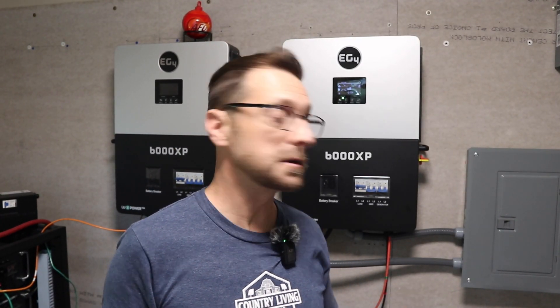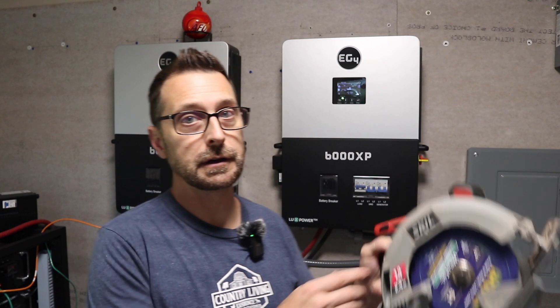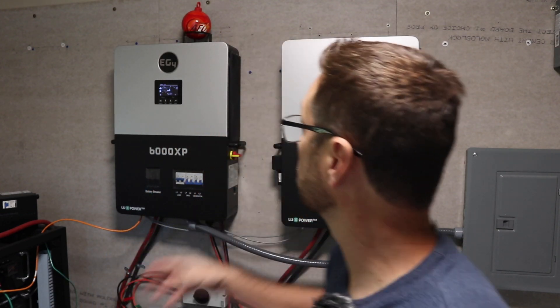Since the load cycles make sustained peak testing difficult, I'm going to add something more consistent. What if I needed to build something? This is just a 13-amp skill saw. Running it pushed one inverter up to about 77% capacity and the other to about 75%.